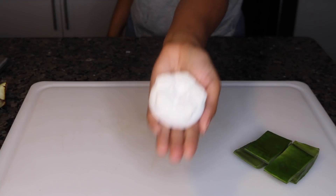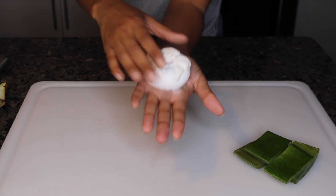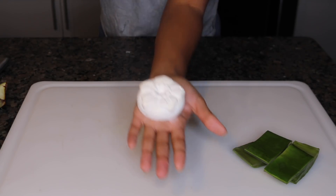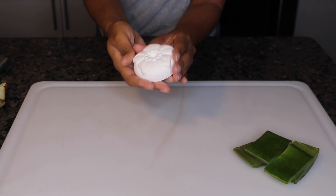Here is my second ingredient that promotes fast hair growth as well — it is my homemade rice water shampoo bar. I made it because I got tired of my rice water going bad, so I just put it into a shampoo bar and I can pull it out whenever I get ready. It is so awesome to combine with this aloe — it gives amazing results.